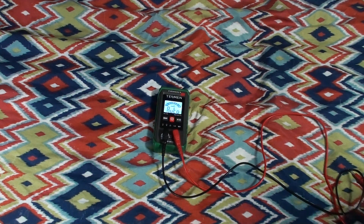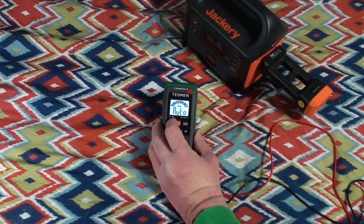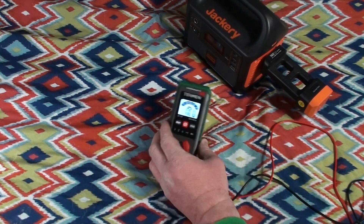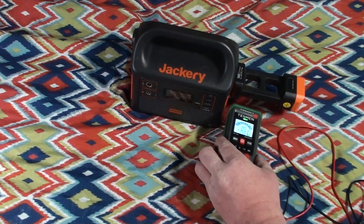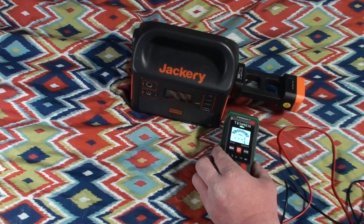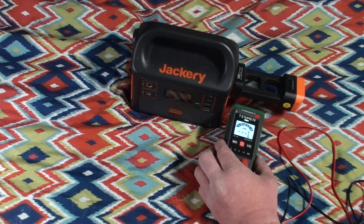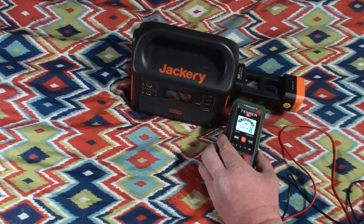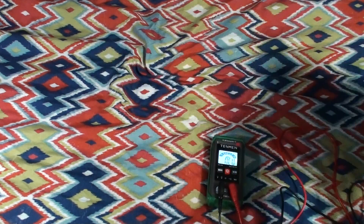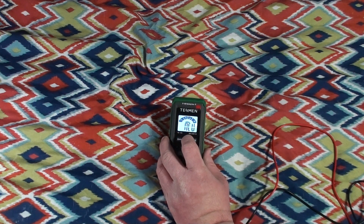There is one other feature we ought to test: the non-contact voltage detection. I don't have a lot of personal utility for a feature like that, but we'll go ahead and turn it on. The display changes and we'll bring it close — and indeed it is going crazy, because there is definitely line voltage available there. You can see how it reads in different levels: when we're far away there are three dashes and an L, and the light is green. As we get closer, the beeping increases in frequency and the display changes to indicate H for a higher intensity voltage presence. As always, thank you for watching. I would certainly be interested in hearing your constructive commentary, and I hope you've found this video both interesting and useful.